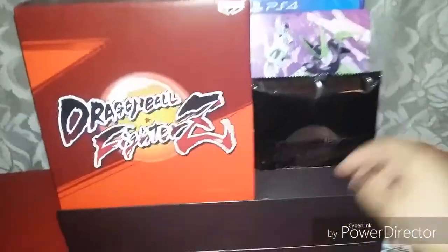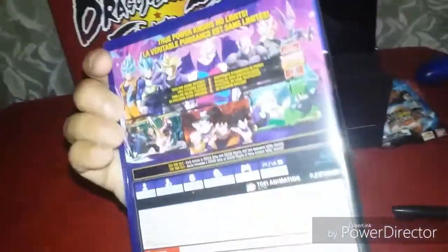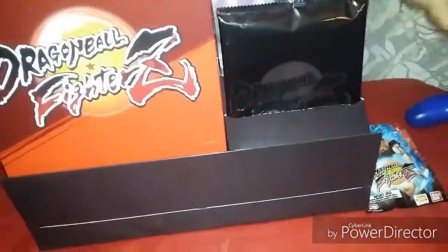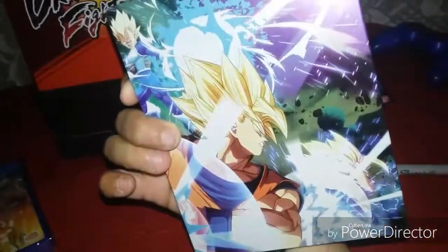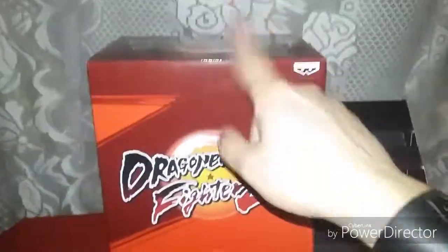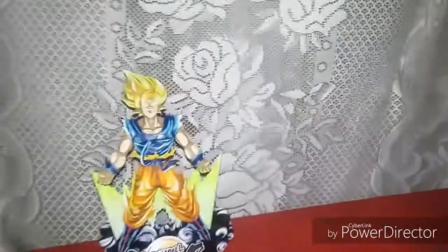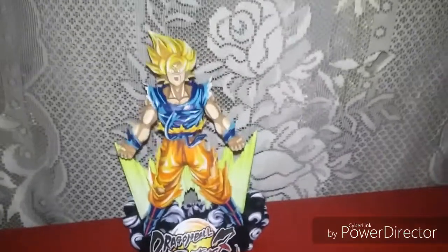Okay, so here's what we got here. We got the game. We got a steel case for the game. Nice artwork. Got special pictures — I'll open that later. And we got what's in here, which is that very beautiful Goku statue.